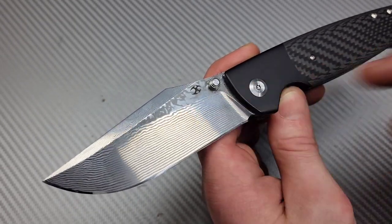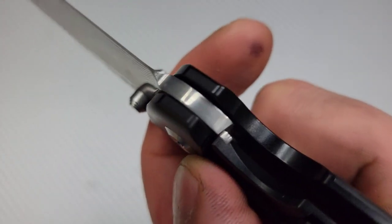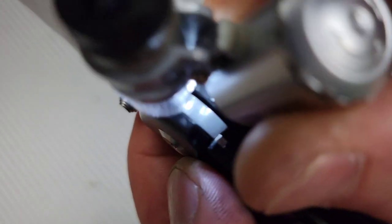A lot of people thought the Damascus was just an etching and not real Damascus — it is real Damascus. They couldn't see the layers clearly on camera, but they are there; you have to zoom in. We're going to talk about what kind of Damascus it is when we get into sharpening, edge retention, and steel testing.